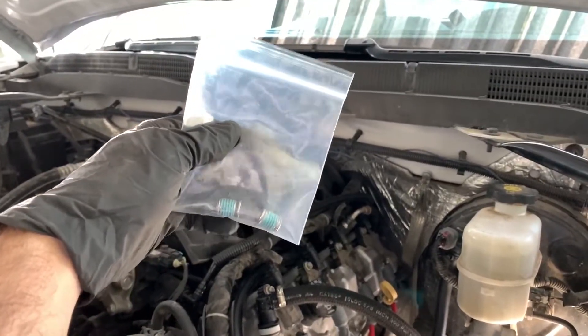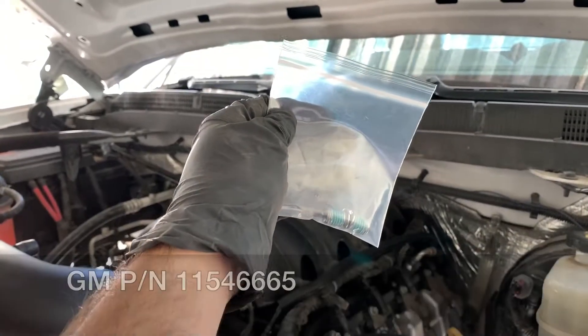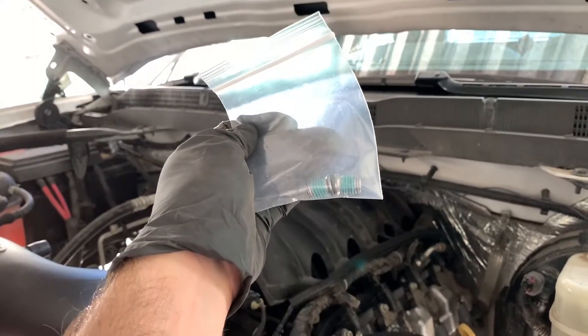The other thing that you're gonna need is this vacuum pump delete kit from General Motors. This is an OEM part number, I will leave it right here. The reason why you need this is because the vacuum pump runs with oil pressure from the engine, and once removed you have to replace the fittings with these caps.